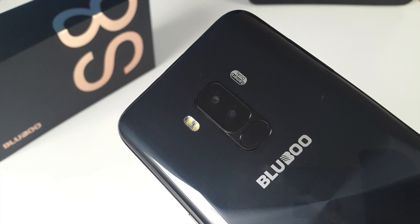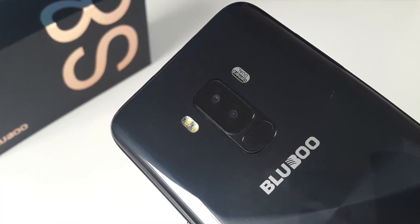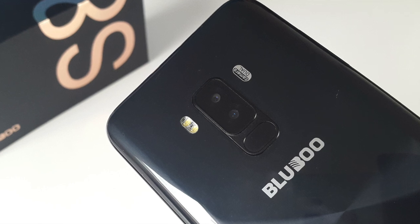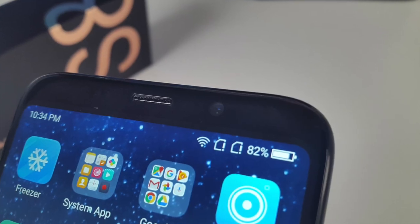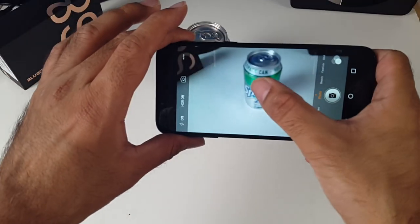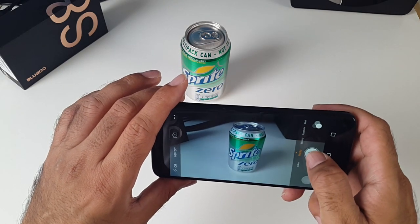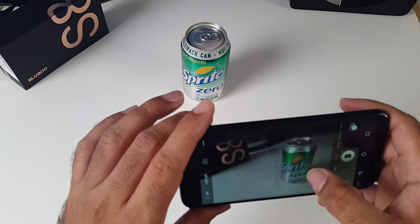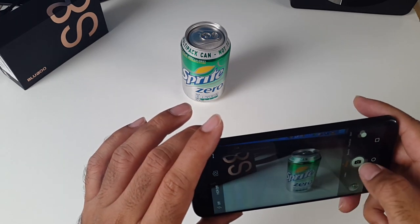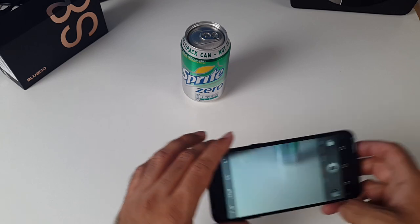Coming to the cameras — on the back you have a 13MP and 3MP dual camera setup with an f/2.0 aperture and you are able to shoot up to 1080p video. On the front you have a 5MP selfie camera. This smartphone comes with dual Sony sensors and the camera is pretty decent for a budget smartphone. You are able to take clear photos nice and fast, especially in good lighting situations, but here and there you will experience some background noise and fuzziness. Let's check out these samples.